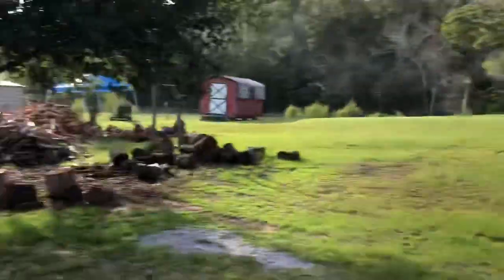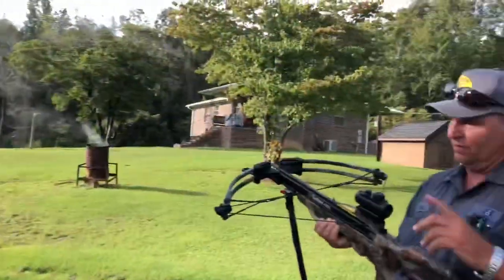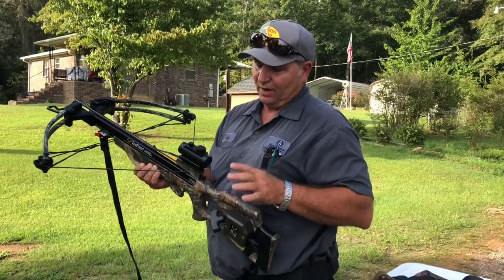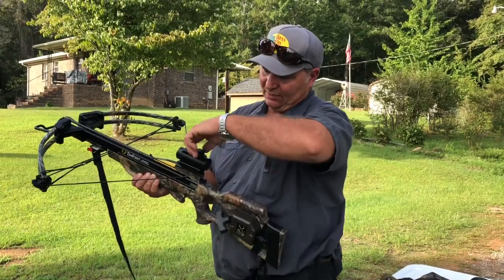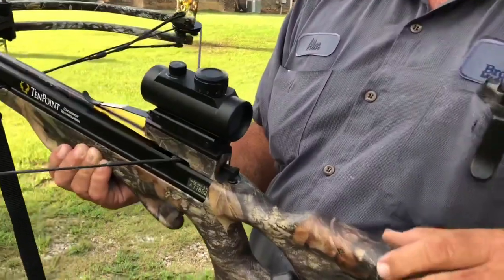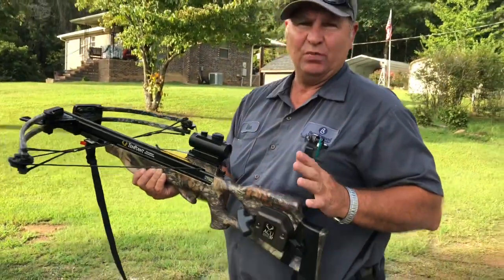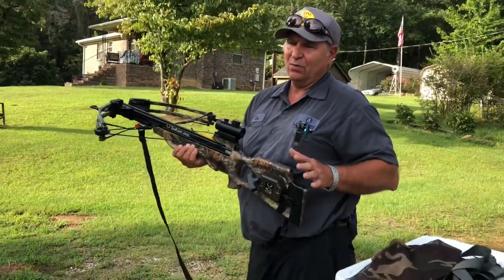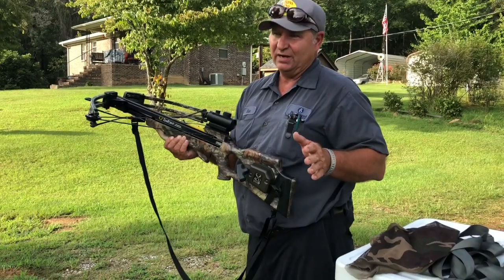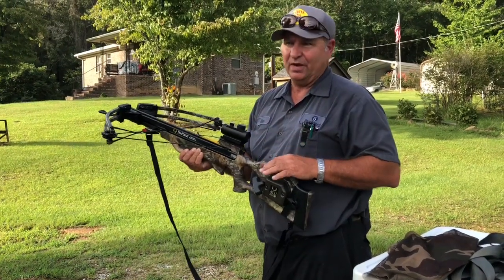Right down here I have targets set up at 20 yards. We're going to fire this bolt at that target. This particular sight is a red dot scope. I like running mine on the highest level. You've got green color dots and red color dots — I like marking mine on number five. It makes the light brighter so you can see early in the morning or late in the evening when the sun starts going down. Once you find the deer in range, put the proper dot on there and pull the trigger.